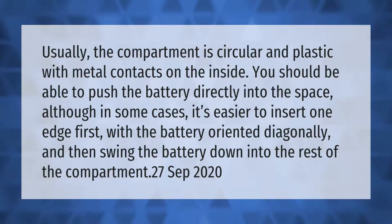You should be able to push the battery directly into the space, although in some cases it's easier to insert one edge first with the battery oriented diagonally, and then swing the battery down into the rest of the compartment.